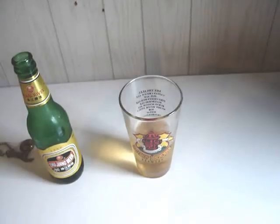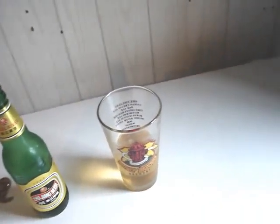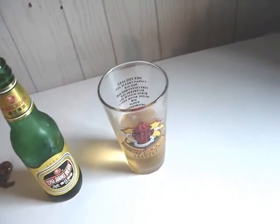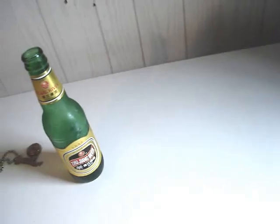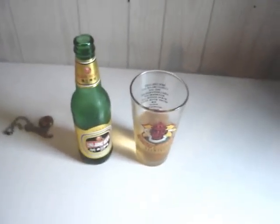It's not bad, it's not super, but it's quite drinkable on a hot day. It gives you a little extra alcohol — a little more bang for the buck, I guess. So anyway, thanks for watching and talk to you guys later.